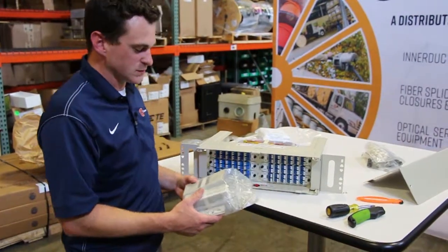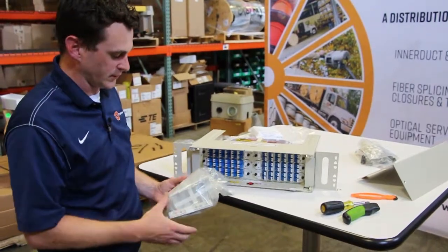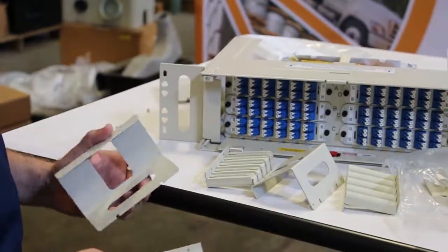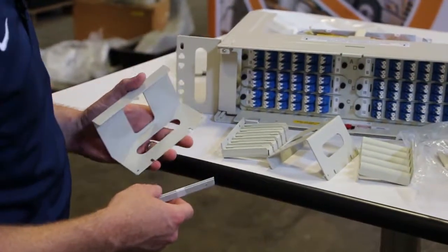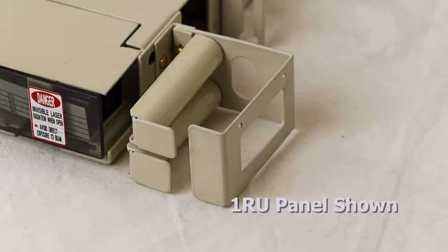The other package includes the 19 inch mounting brackets and your vertical cable guides. We use this L-bracket to attach your outer shroud and the individual cable managers.